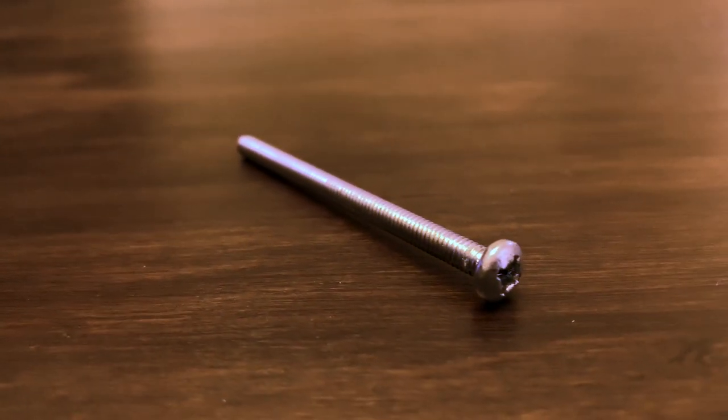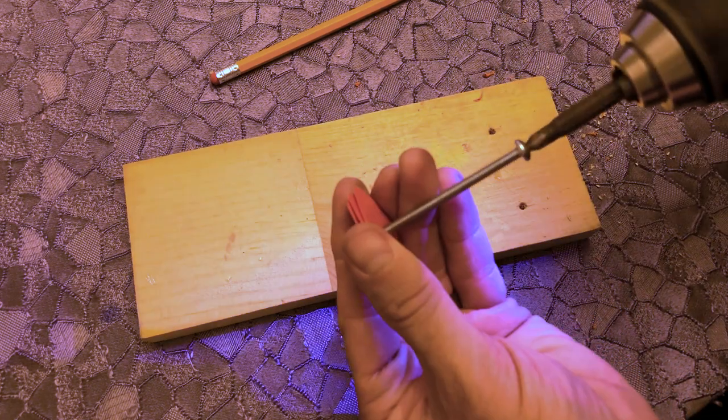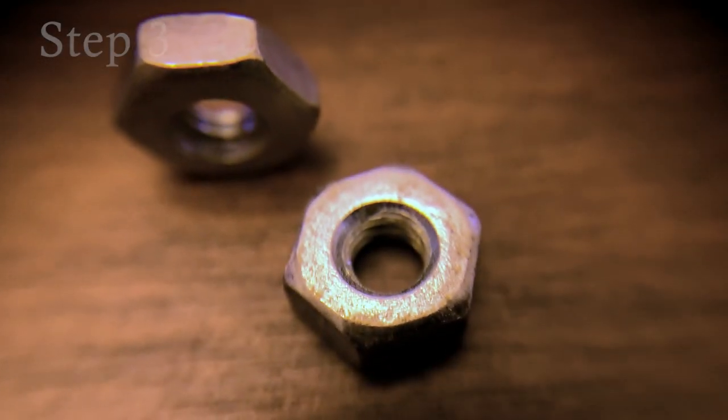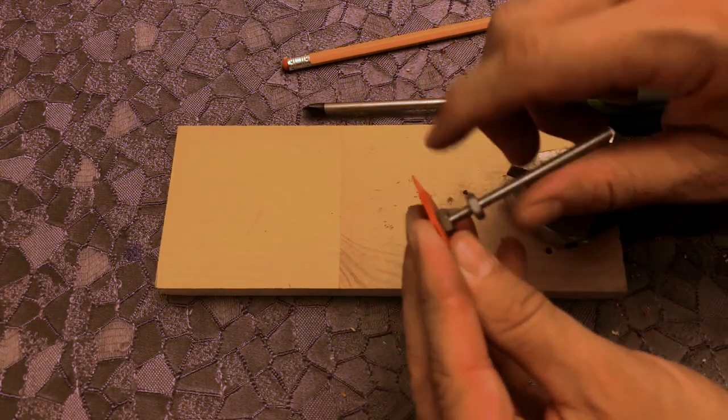Use a two-and-a-half to three-inch bolt in length. The diameter doesn't really matter because it'll fit into your drill, as long as your drill bit is the same — this is a one-eighth of an inch drill bit. Step three: I use two nuts to lock once the picks are installed on the bolt itself, so the second one locks in and the first nut doesn't unscrew.